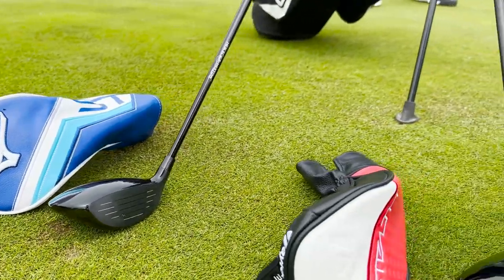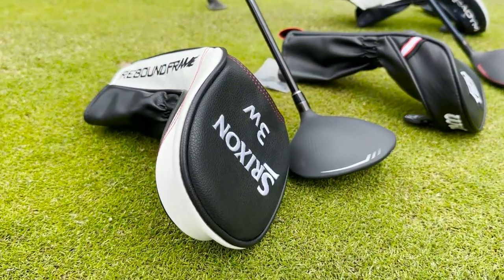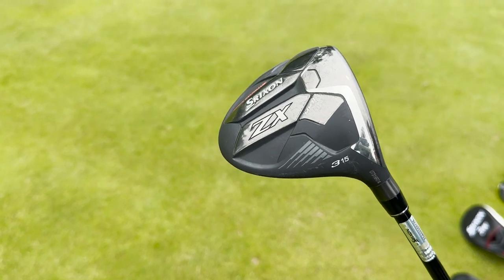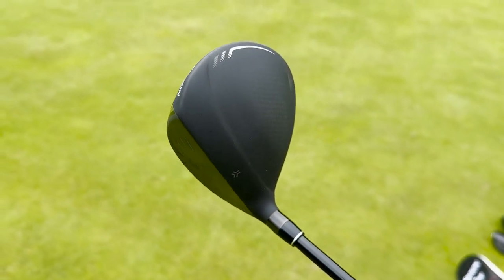For the easiest one to get off the ground, I've picked the Srixon ZX Mark II. I found it extremely easy to get off the ground, really easy to flight and get in the air — so if you're a player who really struggles with that, this could be the fairway wood for you. It was also the easiest to shape from right to left, so if you have a little bit of a slice and need that draw bias in a fairway wood, that one could be great for you as well.